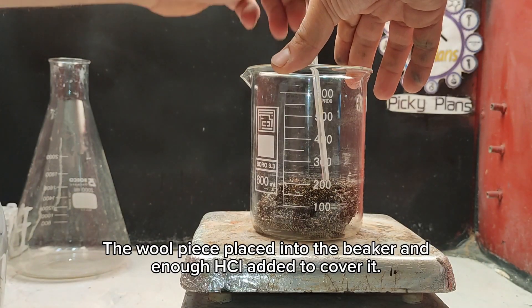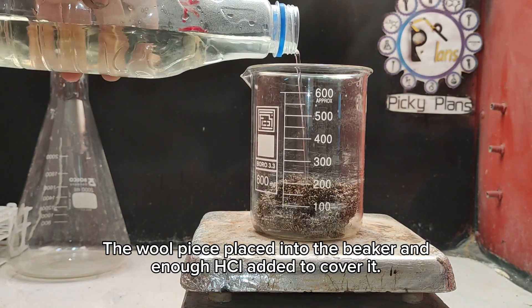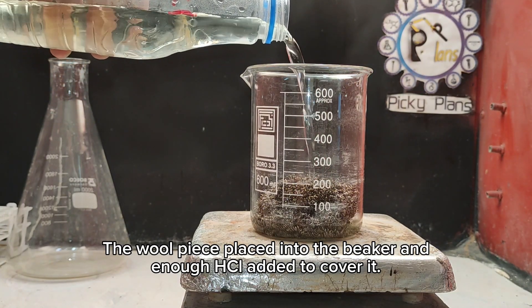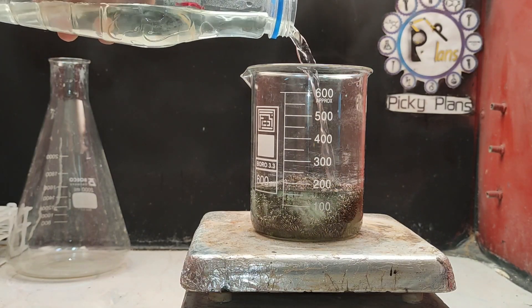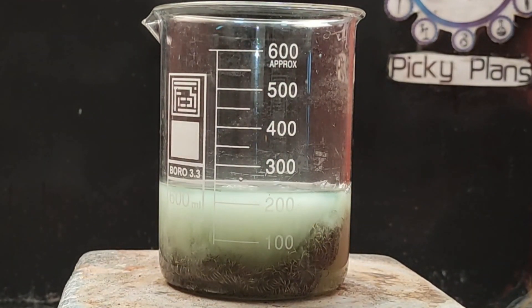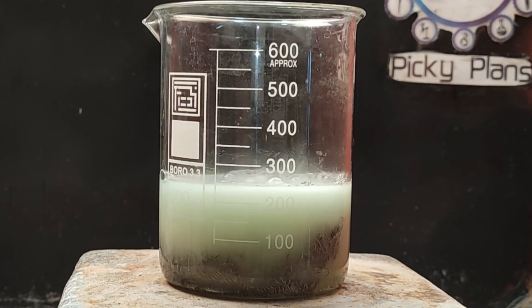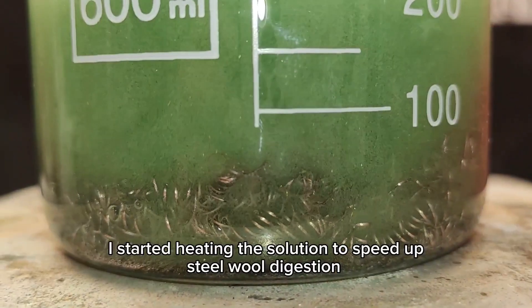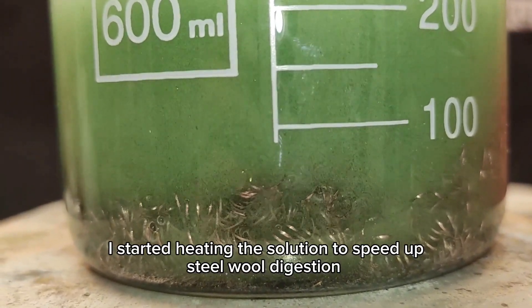The wool piece was placed into a beaker and enough hydrochloric acid was added to cover it. I started heating up the solution to speed up the steel wool digestion.